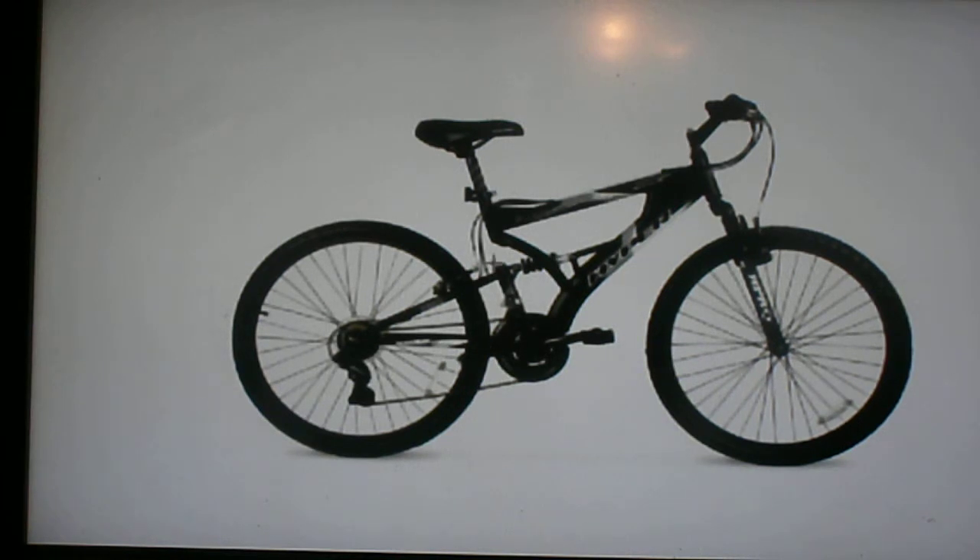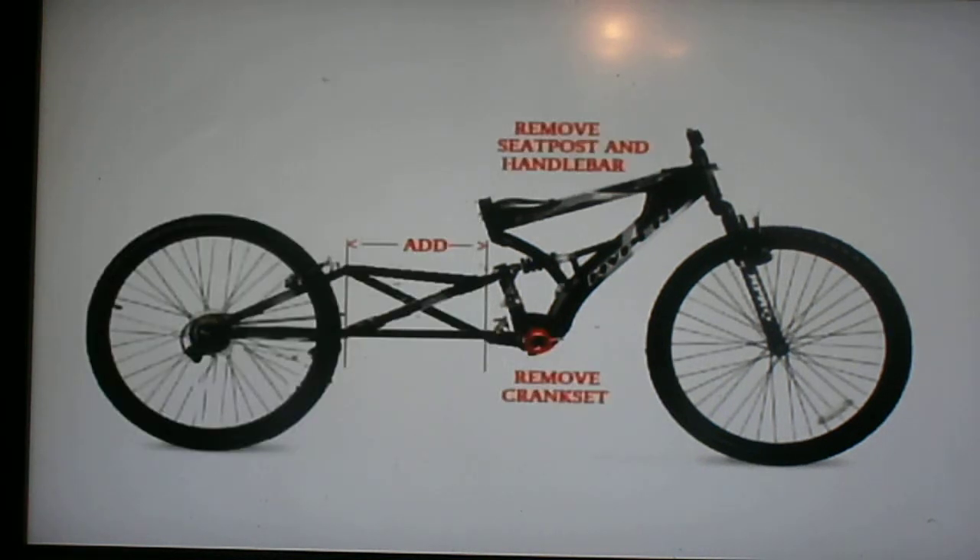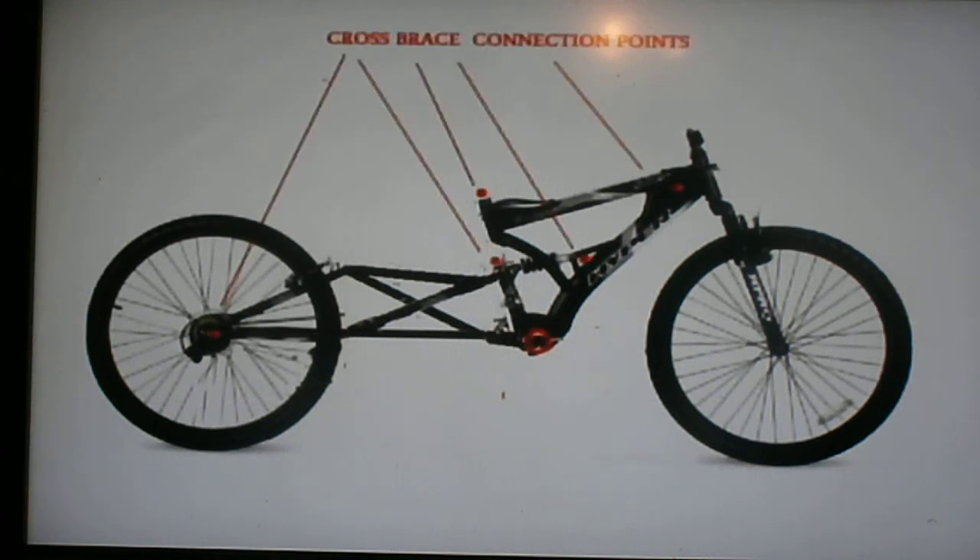Cut it right across here, take off the crank, and cut this back frame and put extenders in it like this. It will still operate the shock absorber. The seat's gone, the handlebars are off, and the sprockets are off because it'll be driven from a shaft that goes across both wheels. Now you join two of these bicycles with some crossbars connected at these four points.